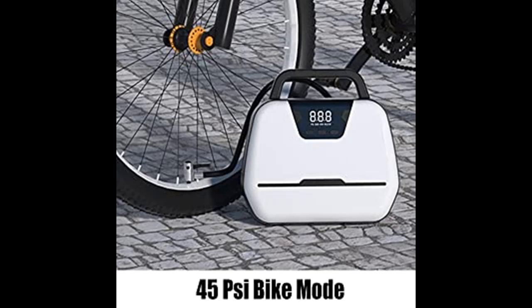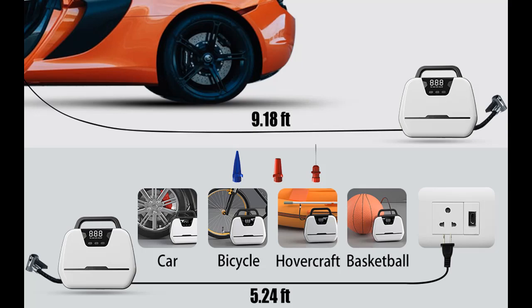This package comes with four additional adapters which are multi-functional and perfect for cars, SUVs, motorcycles, bike tires, air mattresses, balls, inflatable boats, and other inflatables.